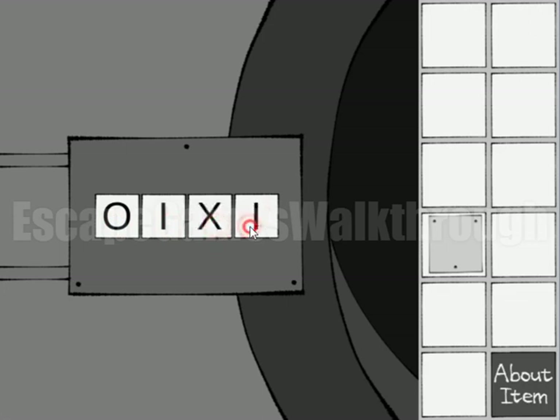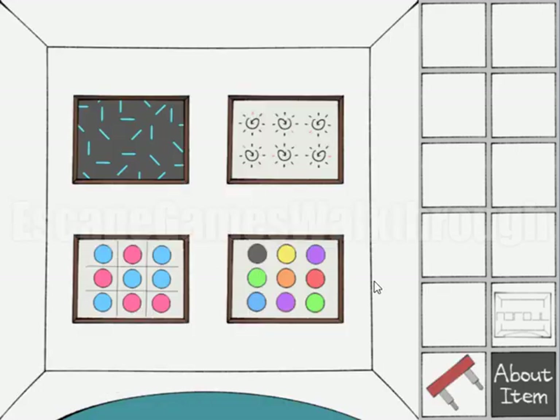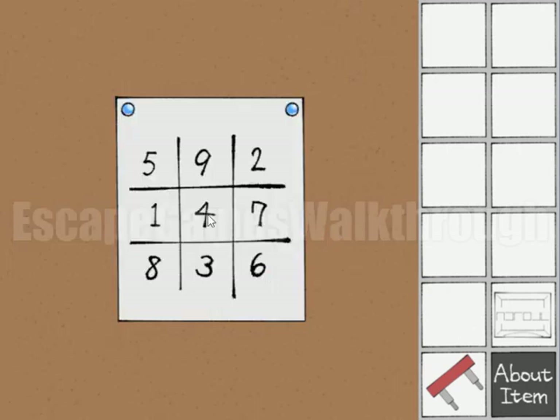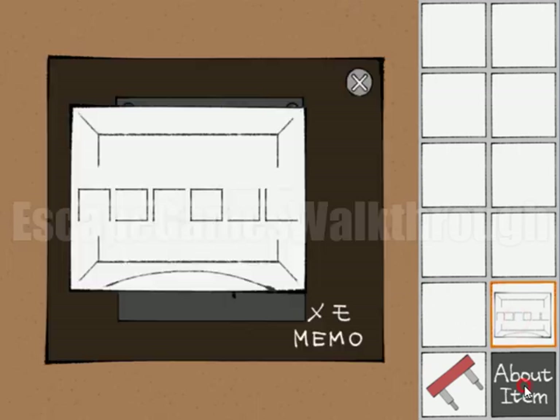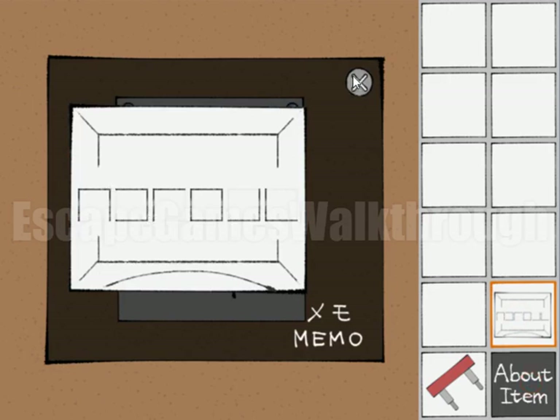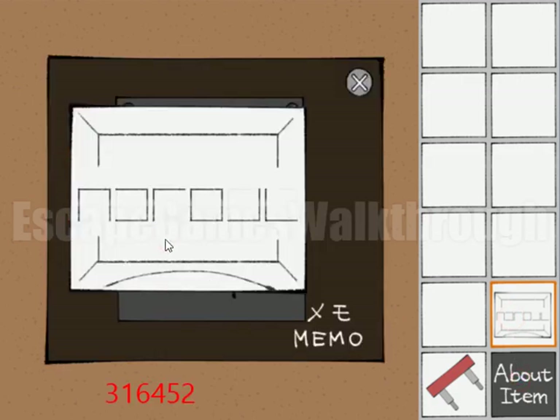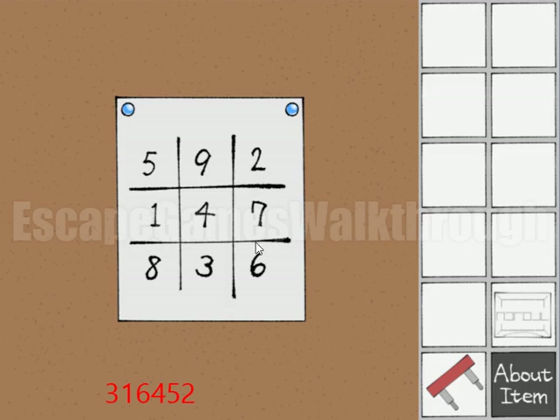So we can enter O, I, X, and L, and we've opened it. Here's the handle and another hint. This hint is used in combination with numbers. The shape matches three, then this shape matches one, and so on. Using the shapes we get the sequence: three, one, six, three, one, six, four, five, and two.